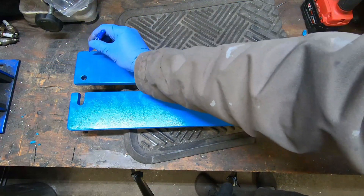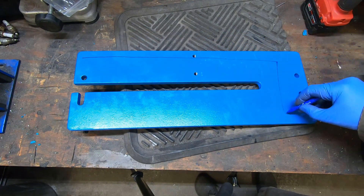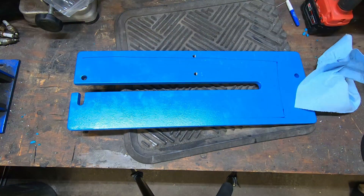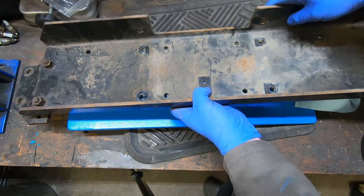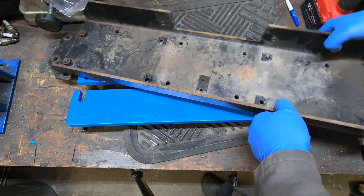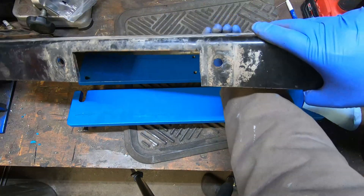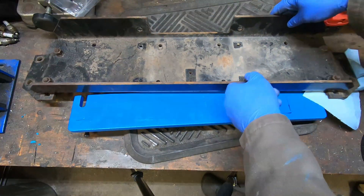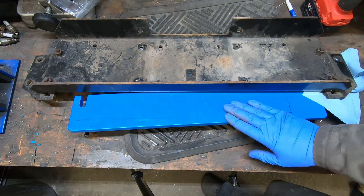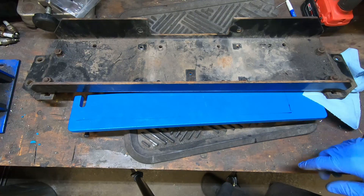I'm going to add reinforcement along here, there, and along there. This material is actually part of an old winch tray — just quarter-inch steel plate. I'm going to cut it up and use this steel, weld it together, crank up the amps, and that should be fine.